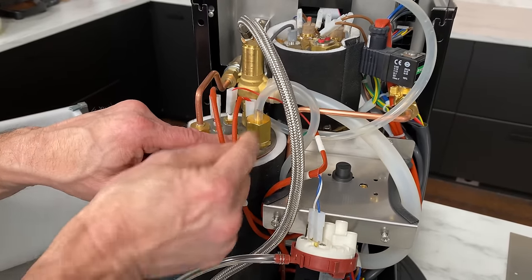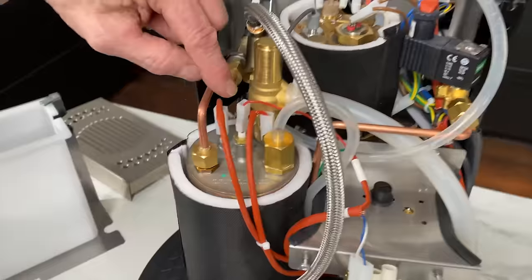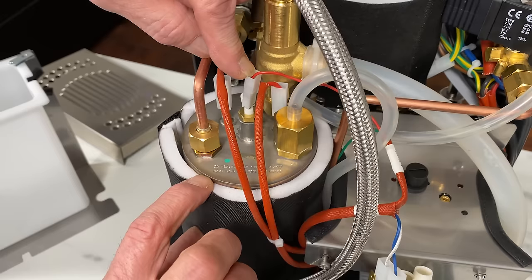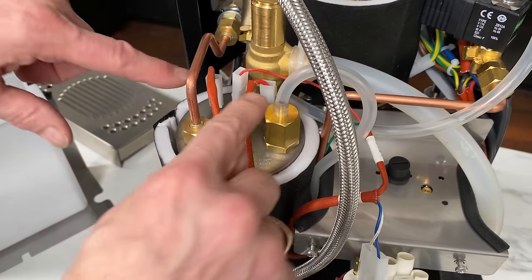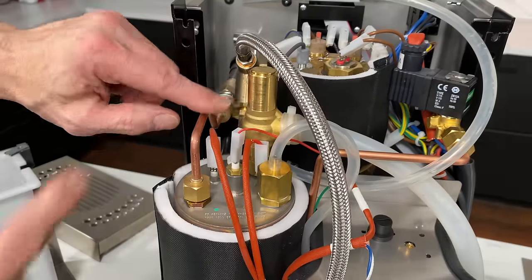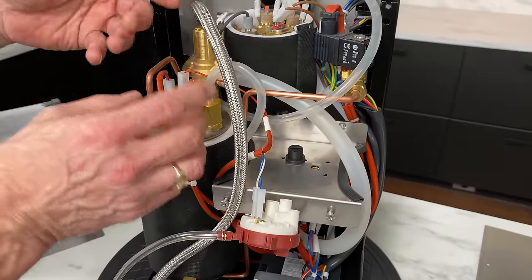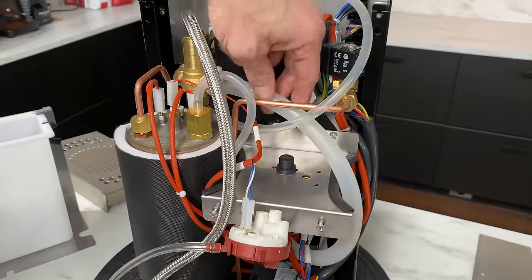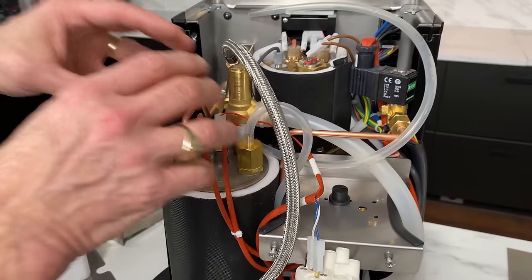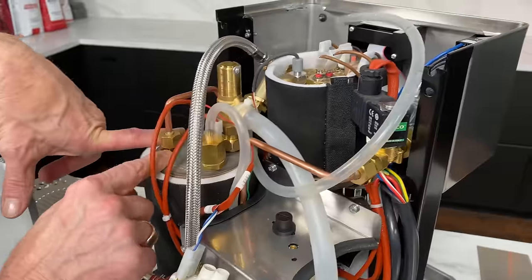The heating element connections are nearby — approximately 850 watts in this boiler. There's also a 1.9 bar safety valve with a large tube that goes out to the drip tray. If the pressure in this boiler exceeds 1.9 bar, this valve opens and releases pressure. It's very rare for that to happen — it's just for safety. That covers the service boiler for steam and hot water.